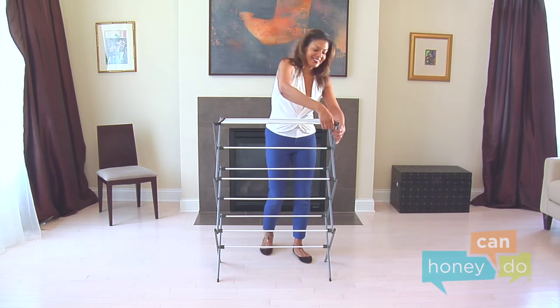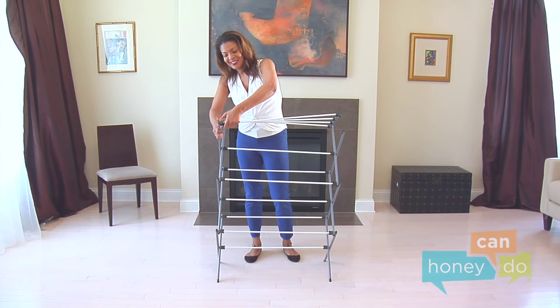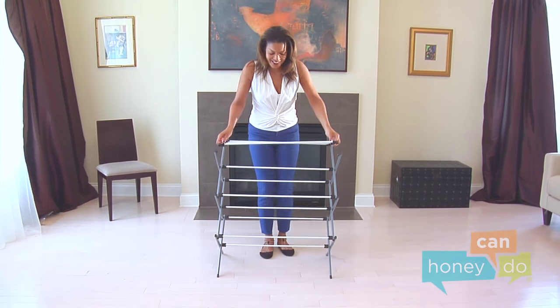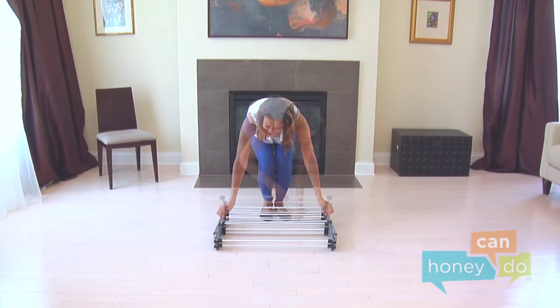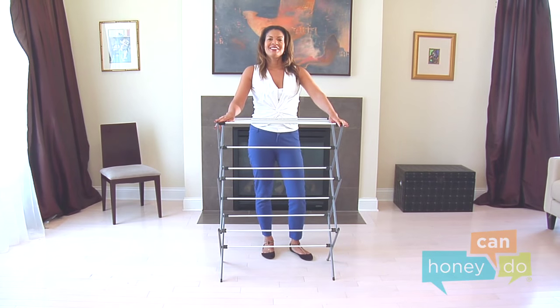There you have it! A drying rack that can appear and disappear. Simply unsnap the movable top of the rack, lower, and like magic, it's gone! Now, if only you could say that about all that wet laundry you need to dry.